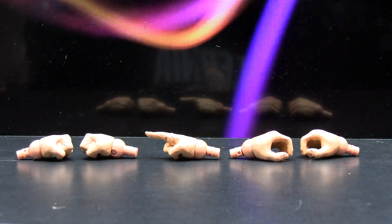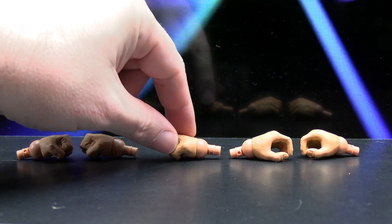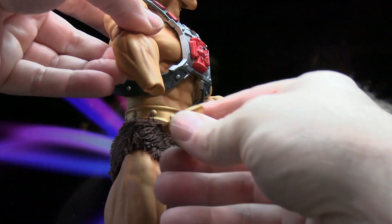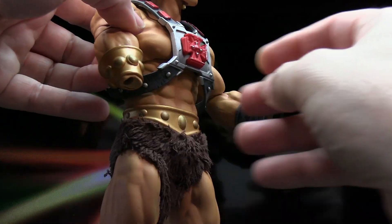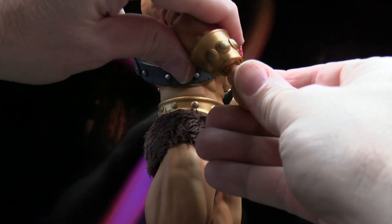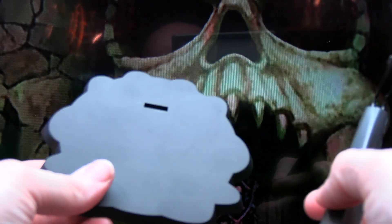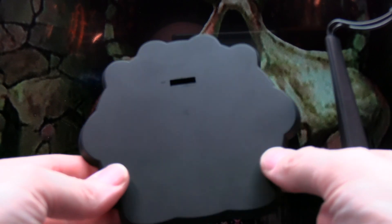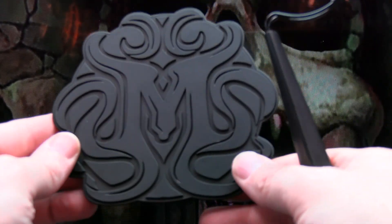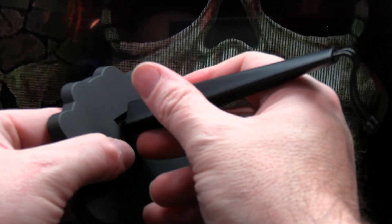Switching out the hands is easy, though you want to note that the wrist pieces are separate, so they will come off if you don't have any hands connected. The hands pull off and just pop right in. The figure also comes with a stand — pretty basic, comes in two pieces. You get the base in black plastic, you plug the arm in and it pops in, and then you've got this piece that lifts up and down.